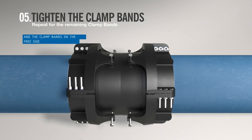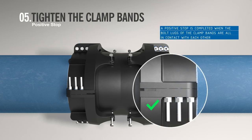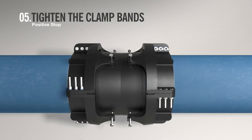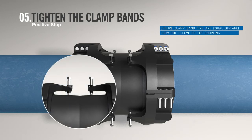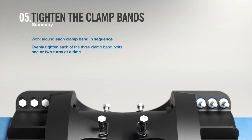Repeat until a positive stop is achieved, when the bolt lugs of the clamp bands are all in contact with each other. Use the centralization bolts to ensure that the clamp band fins are equal distance from the sleeve of the Aqua Fast coupling. In summary: using the deep socket, work around each clamp band in sequence, evenly tightening each of the three clamp band bolts, giving each nut one or two turns at a time.